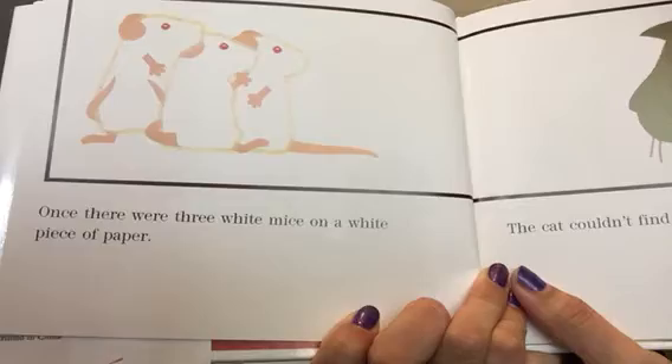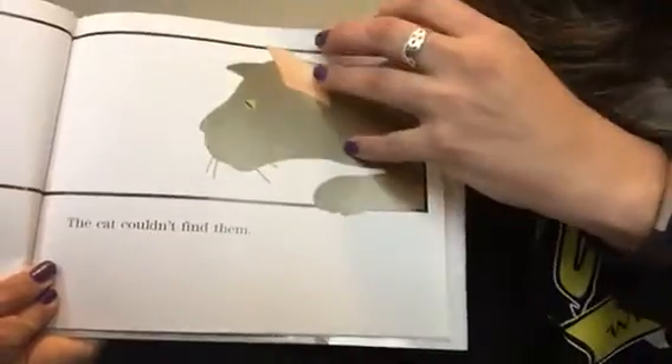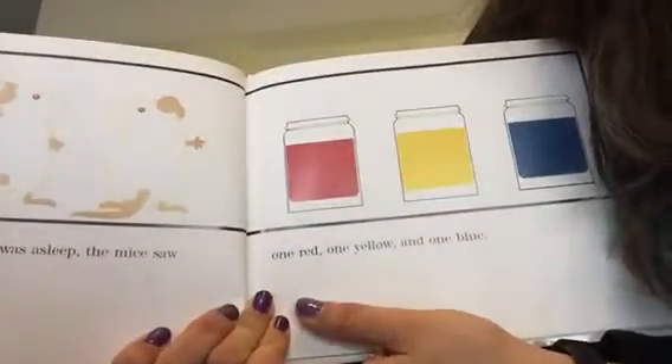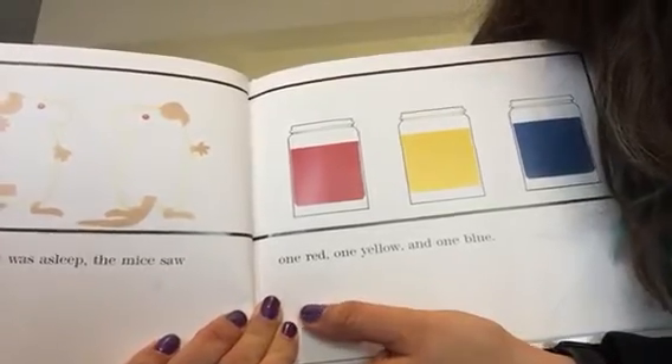Once there were three white mice on a white piece of paper. The cat couldn't find them. One day, while the cat was asleep, the mice saw three jars of paint.